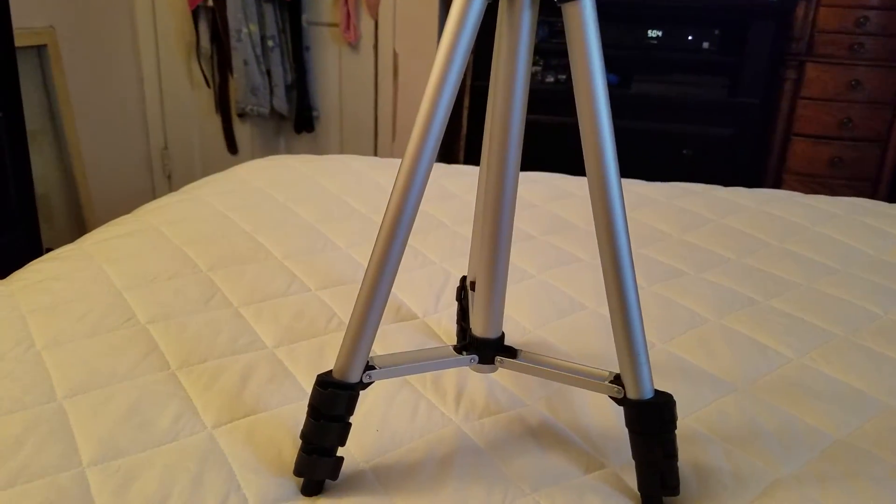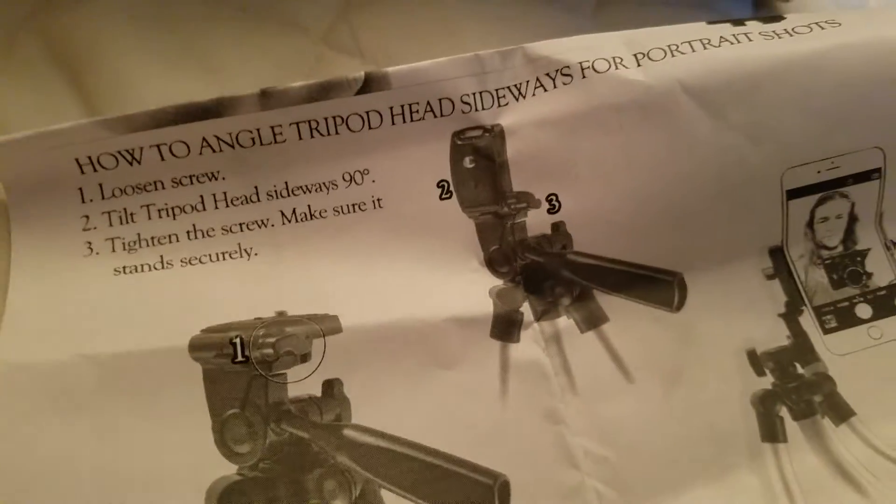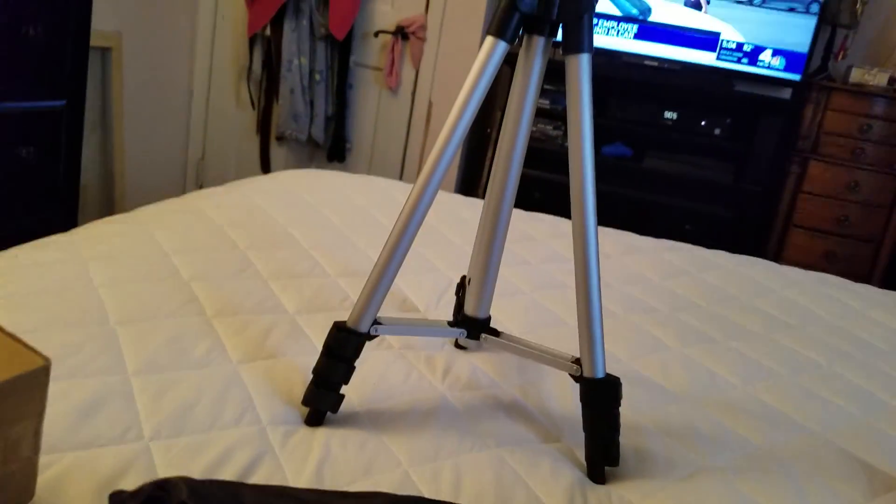Yeah, 1986 is getting ready to rock and roll fellas. Quick video — go on Amazon, go to AccuVar. It even comes with some instructions on how to tighten the angles. Have a good one guys, talk again soon.